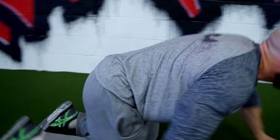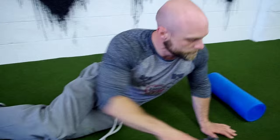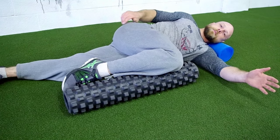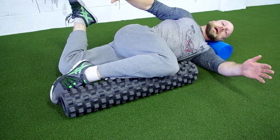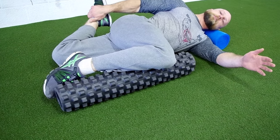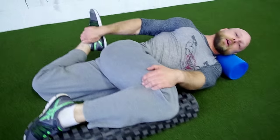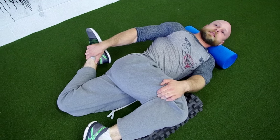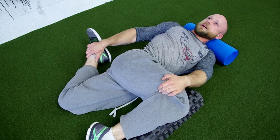Bretzel number one, one more time: arm straight up, head down on foam roller, knee up to foam roller. Extend back, grab your lower leg with your upper arm and your upper leg with your lower arm. Once you have this in place, roll your shoulder back and look up at the ceiling.